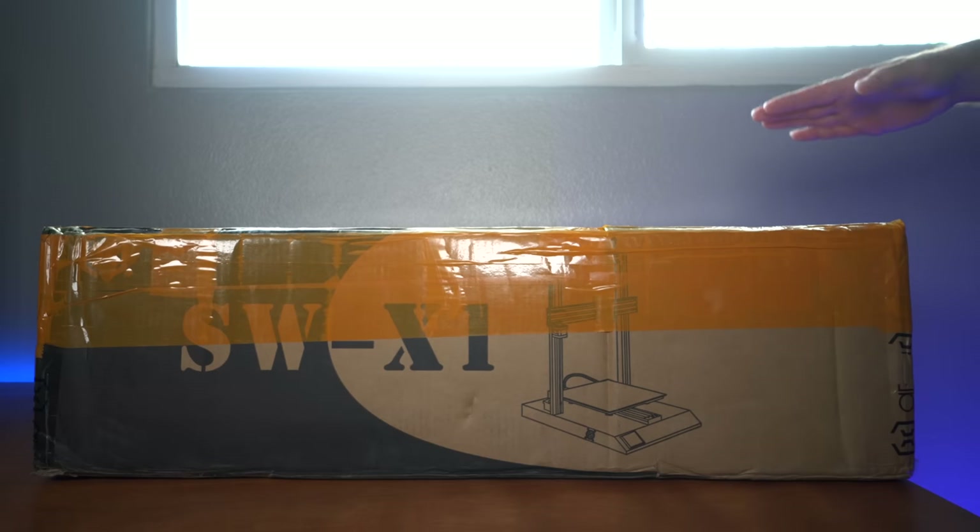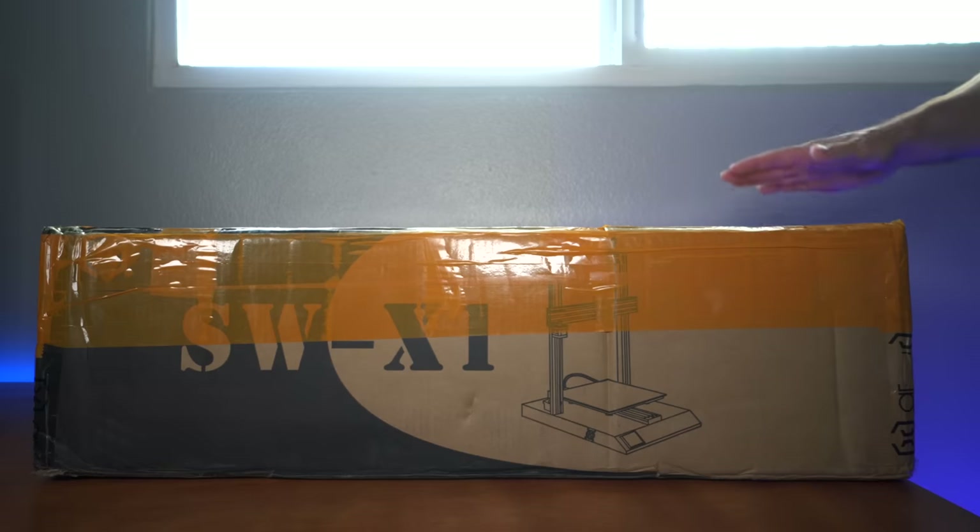This printer has very interesting features to offer and also has a large area to print on. So in this video we're going to unbox it, set it up and do our first print. Alright, so let's get started.